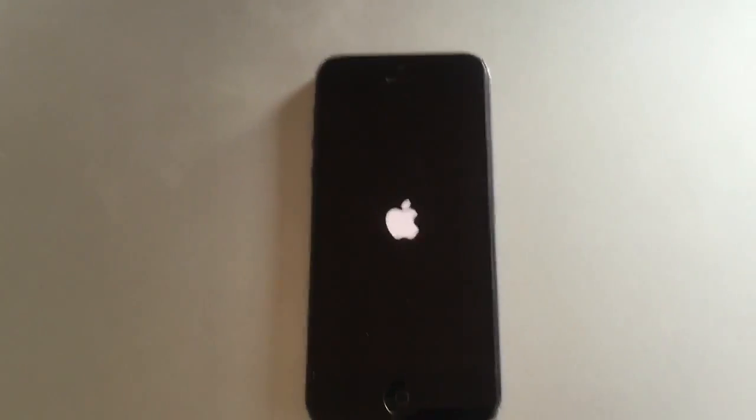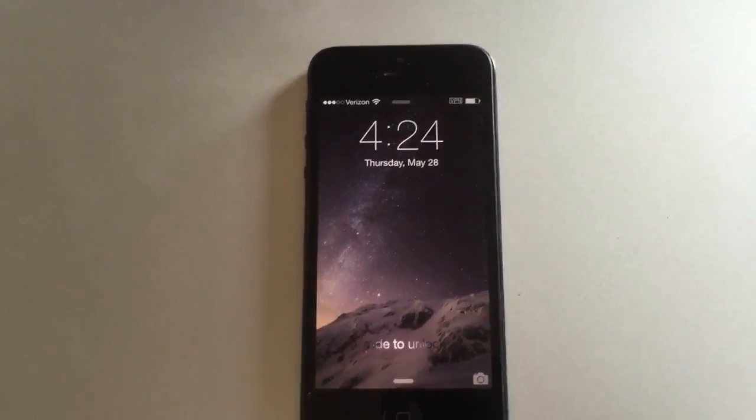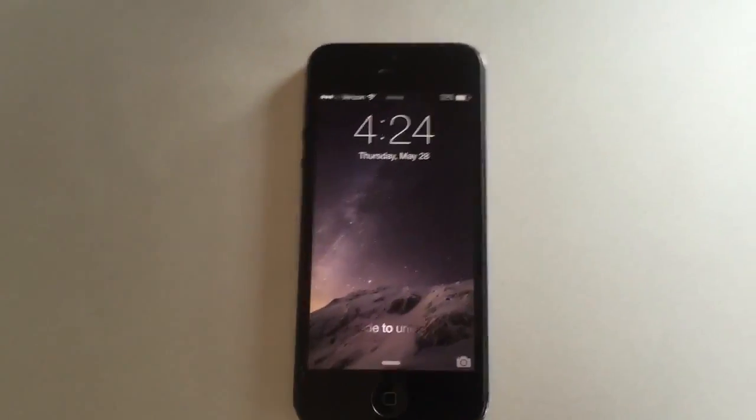The phone still works fine, nothing else happens to it. I've only had it work on iPhone 5s. I haven't tried a 4S. I know it won't work on the iPhone 4.